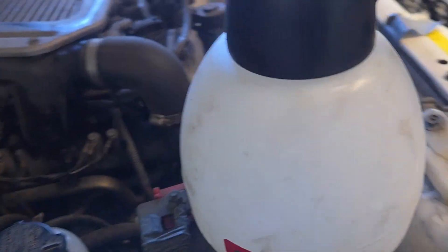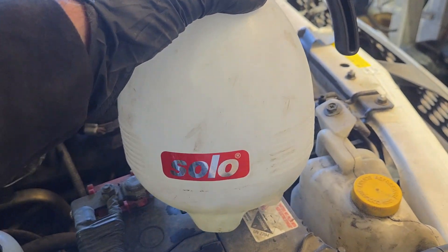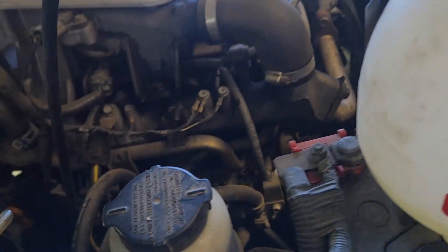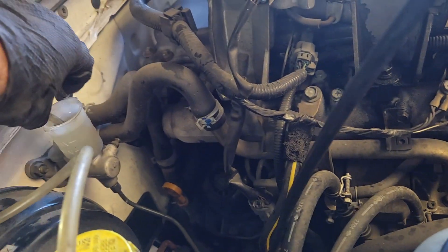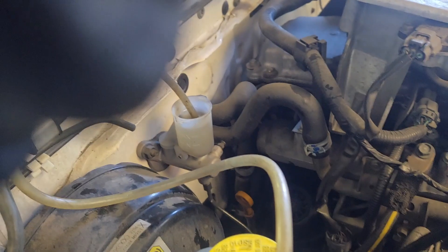Just a side note: this needs to be a perfectly clean bottle before you put brake fluid in it. It can't have any other contaminants in it, because you do not want anything else in a clutch or brake system.